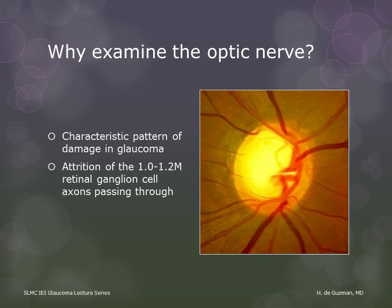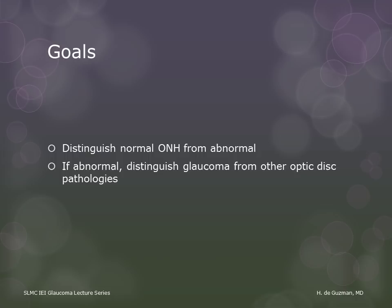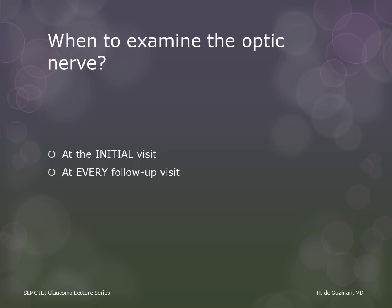These are what we want to find out when we examine the optic nerve. Naturally, we need to examine the optic nerve at the initial visit, but we also need to check at every follow-up visit, because there can be changes that occur overnight. I will talk about these changes later on.